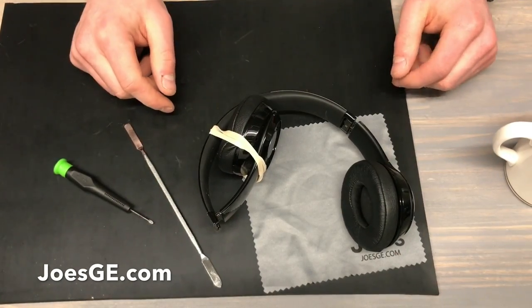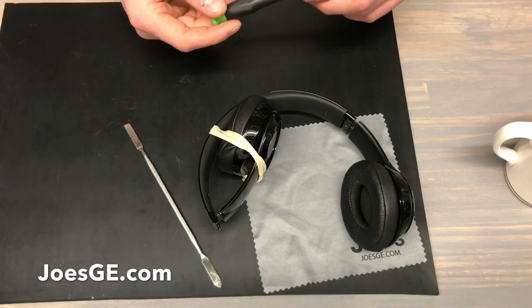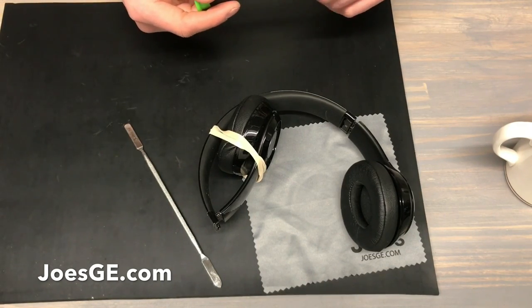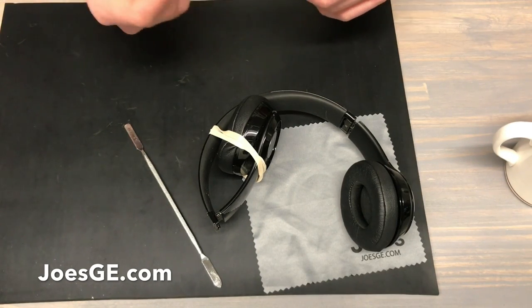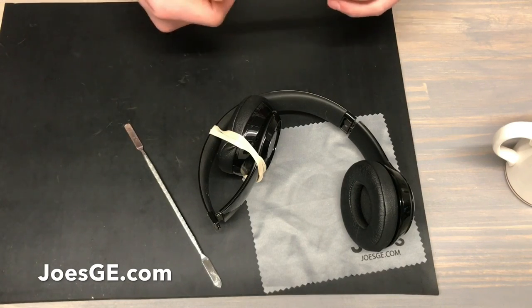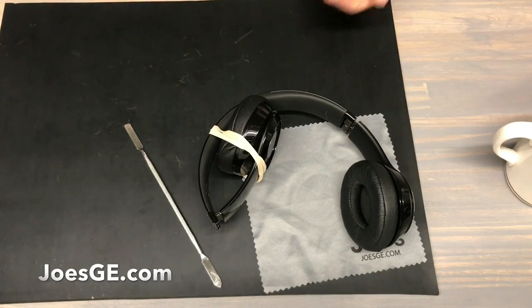I hope this video helped you guys out. If you have any questions, all you have to do is reach out to us. We do repair Beats headphones — you can send it into our repair center or purchase parts from us. Just follow the instructions in our videos. Our email address is support@joesge.com. We have all our prices and information through that email. Thanks for your time. Take care.